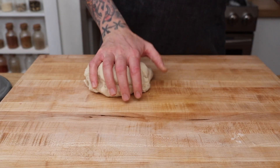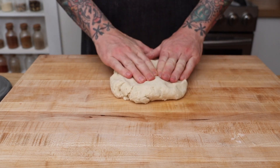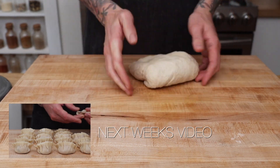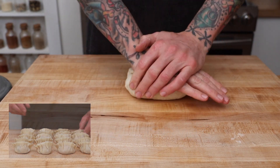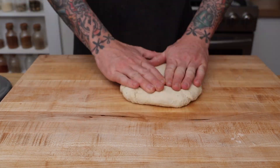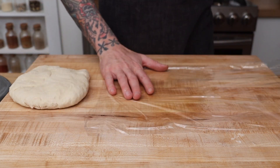Now that the dough is ready, I'm just going to knead it by hand a few times just to smooth out the dough. Then flatten it out and wrap it in plastic wrap. Set it aside and let it cool to room temperature.